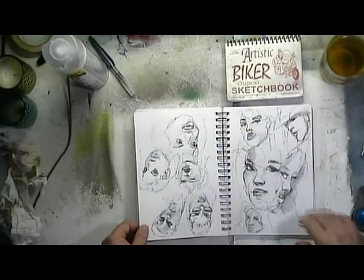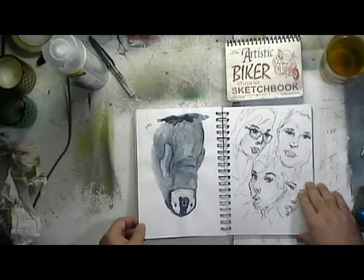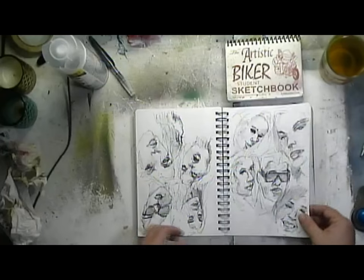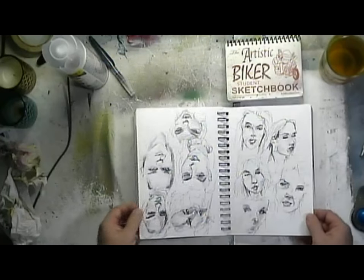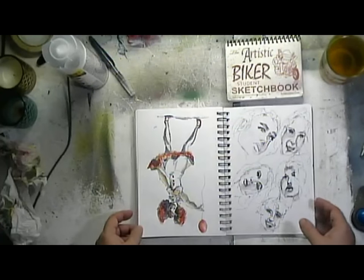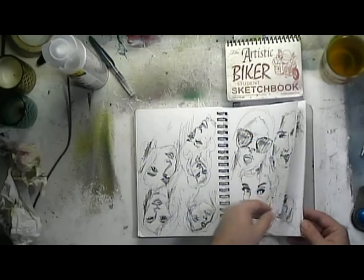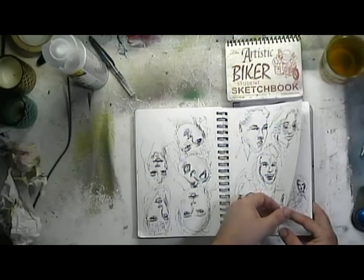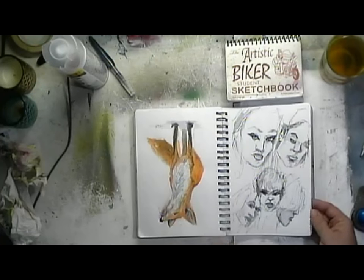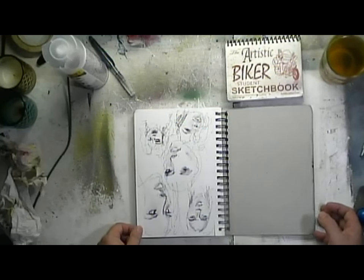I figured I'd better do a flip-through and show you how they end up. Penguin. IT clown pen work. This was the end of this sketchbook — I figured I'd show you how it progresses throughout. Anyway, that's it. Thanks.